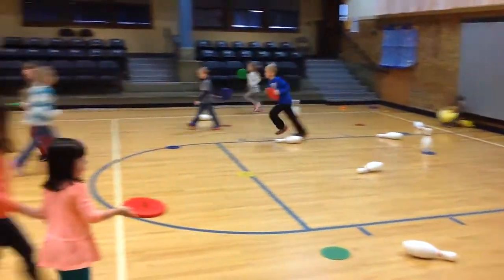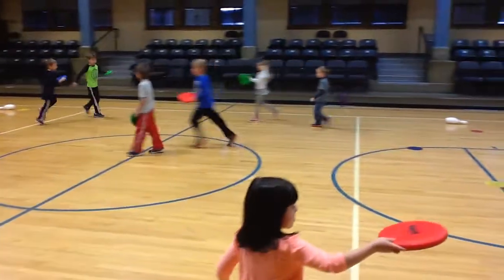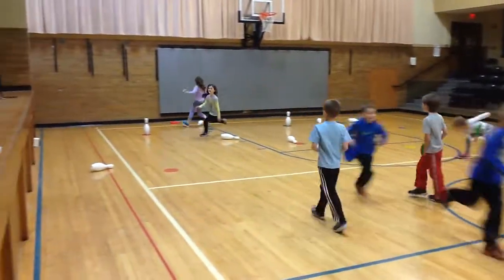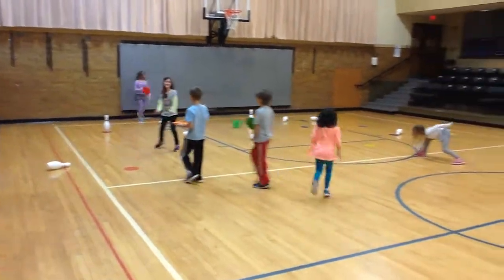Again, Team Pin Attack Part Two — the frisbee edition. Thanks for watching. Have a great day.